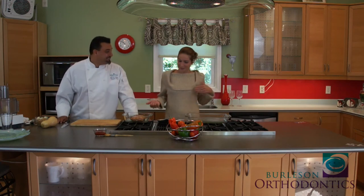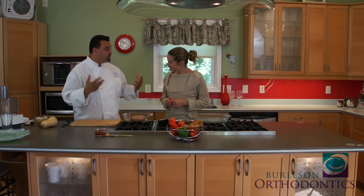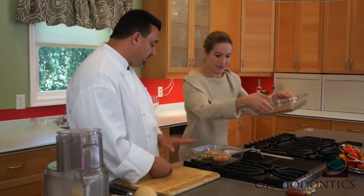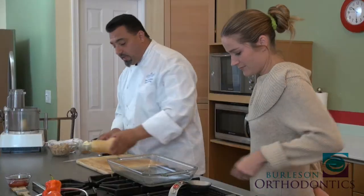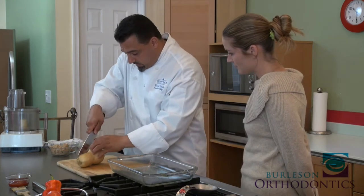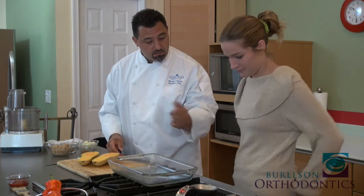Welcome back! Chef Michael, let's get back to the butternut squash. We're going to go ahead and do the butternut squash as well, so we get all the aromas in the kitchen. So we have butternut squash. We're going to cut this right in half. You can buy these already cut at the supermarket, but I'm doing this so people can see how easy it is to work with.